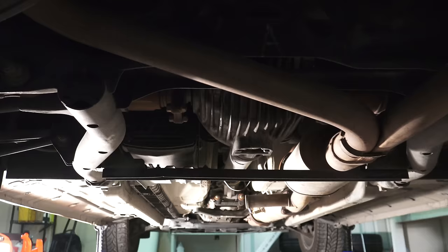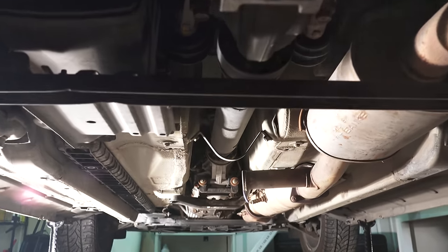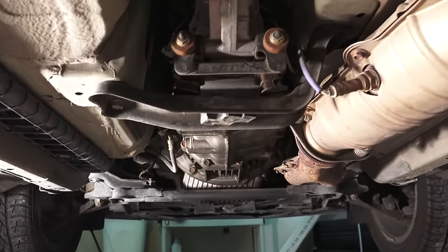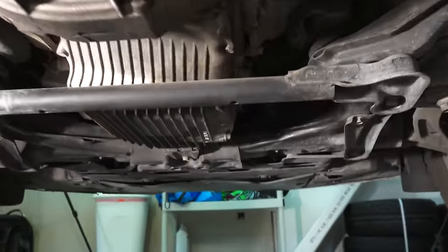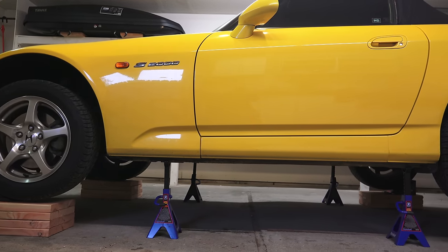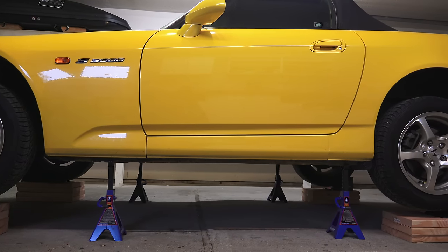So that's pretty much it. Now you've got great access to underneath your car, whether you need to work on the engine, transmission, exhaust, differential, or whatever it may be. I will include links to tools and products used in the video description. If you have any questions or comments, feel free to leave them below. Thanks for watching.